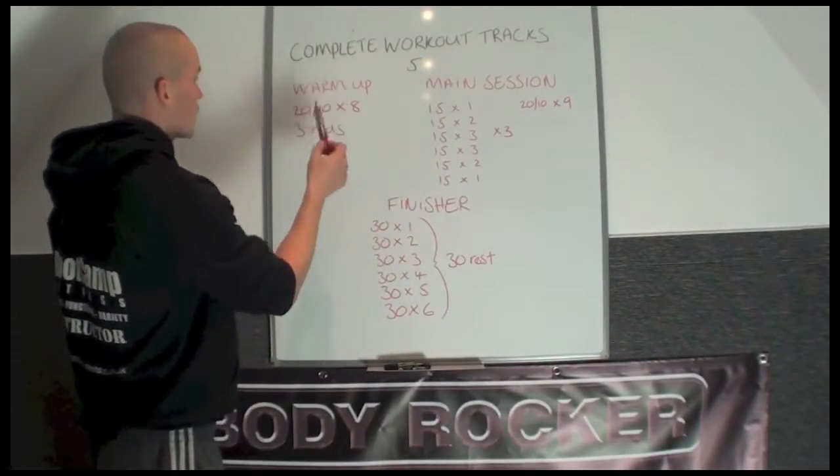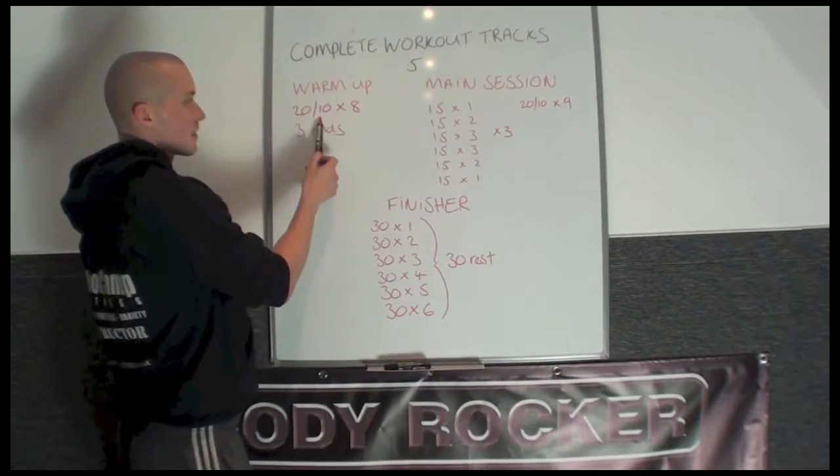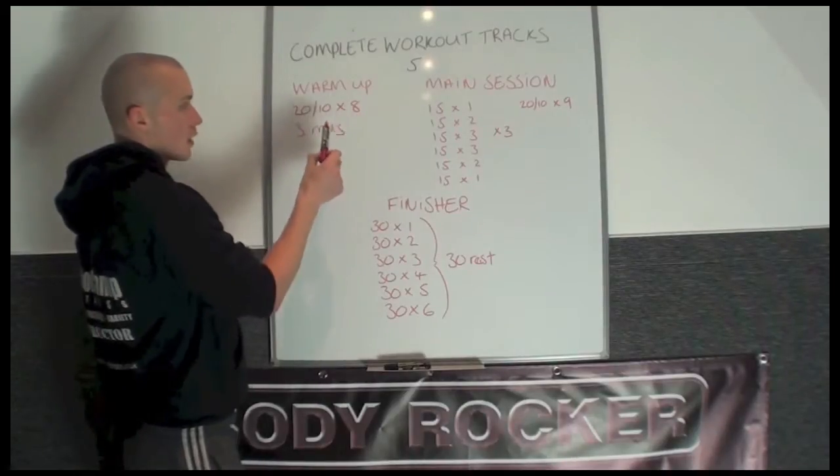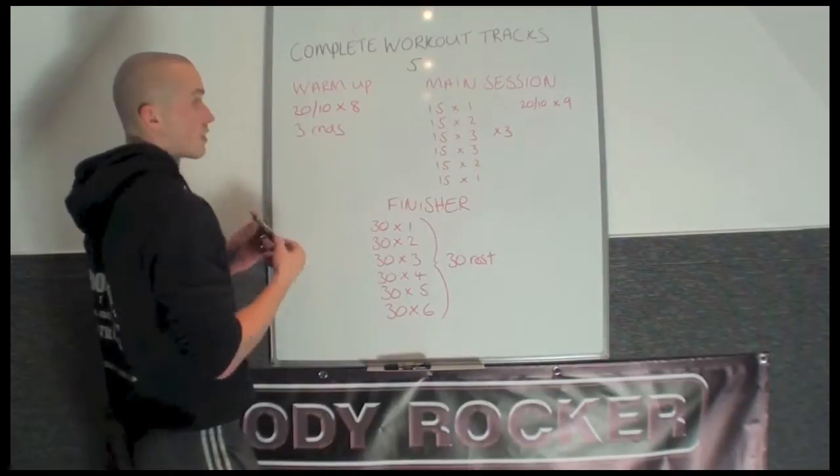To get warmed up for this track, I'm going to tap into intervals. It's got 20 seconds work, 10 seconds rest, times 8. That will complete one round. You get 30 seconds rest after each round and you repeat it for 3 rounds.